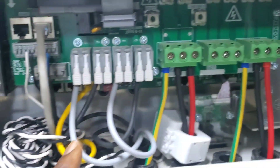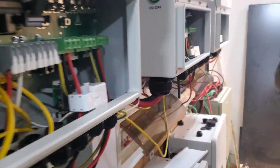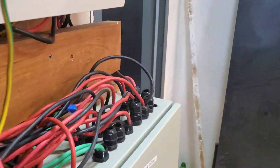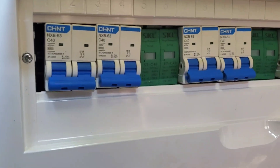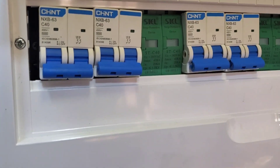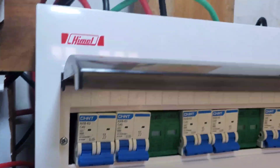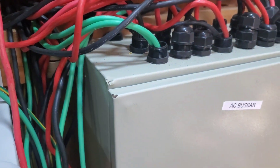We took the cables from here, as you can see, went all along into breakers. We had to add breakers — the blue breakers weren't there before. We did breakers with self-protection, and then from there it went into our AC bus bar panel.